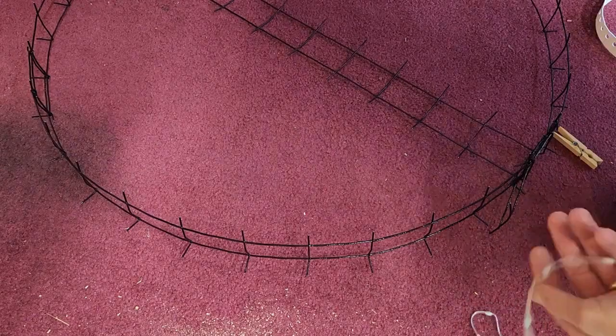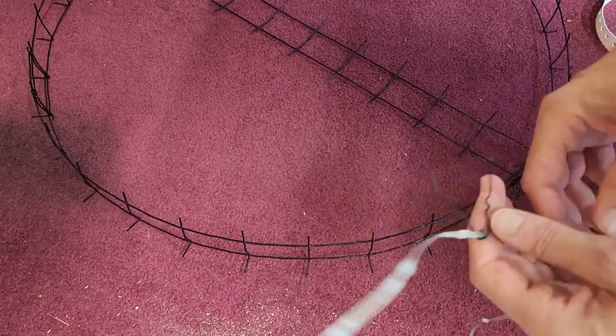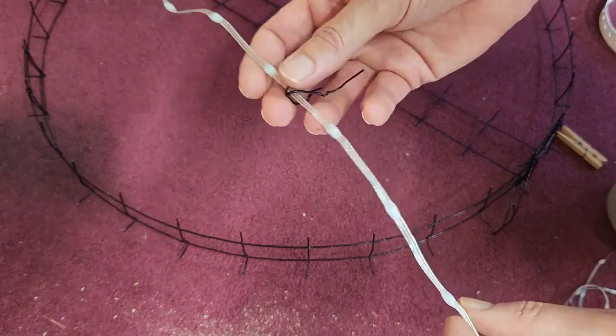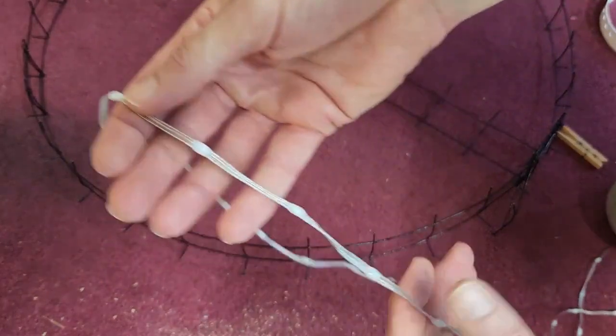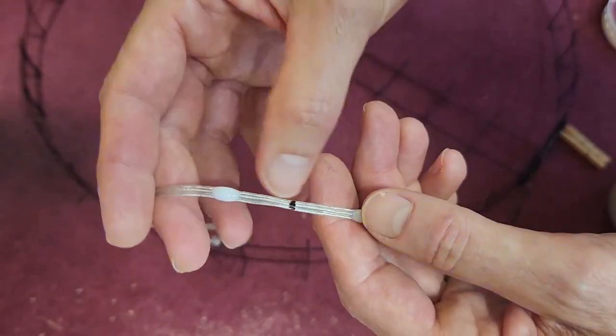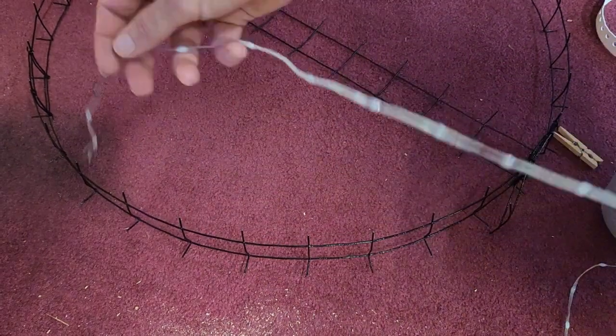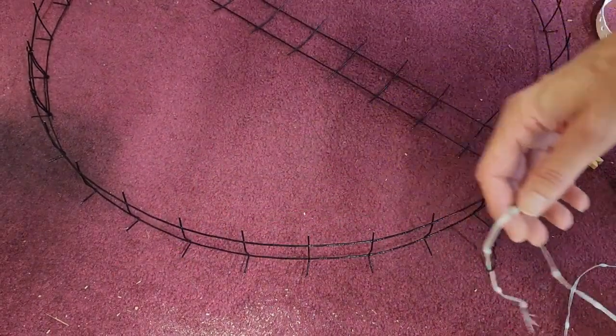Now it's time to add the lights onto the frame. I cut off a string of 224 seed pixels and marked them every 14 pixels so that I can keep track of if I'm in the correct place along the string.